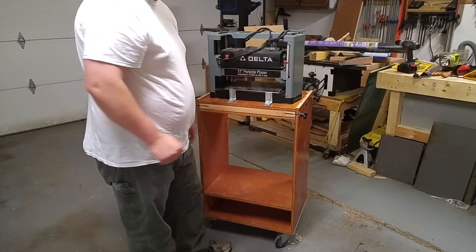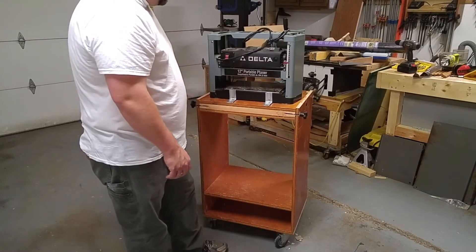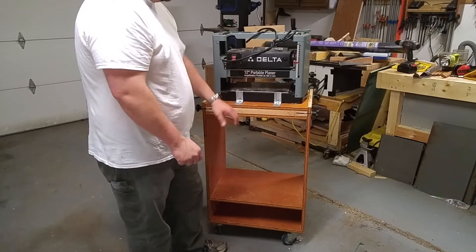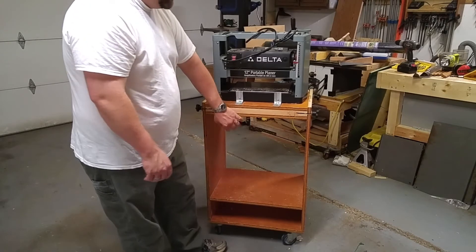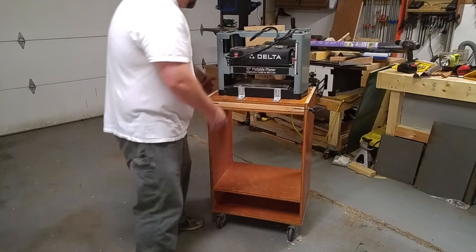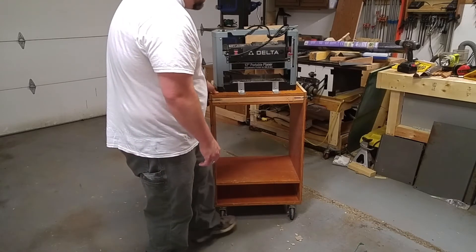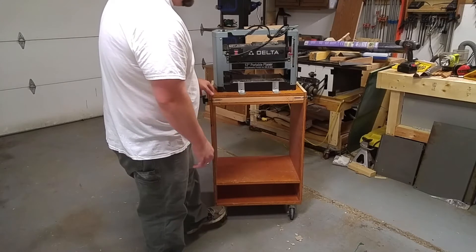I'm not showing you how to build it — Brad from Fix This Build That has a free set of plans. You'll obviously have to modify the dimensions to fit your specific planer. Mine sits taller than Brad's because I wanted it to be a comfortable height for when I add the other tool on the flip side. I made my shelf a little taller too, and the shelf underneath will be for a drawer. My casters aren't locking — I don't think it'll be a problem, but if needed I'll invest in some. They're about 5-inch casters.